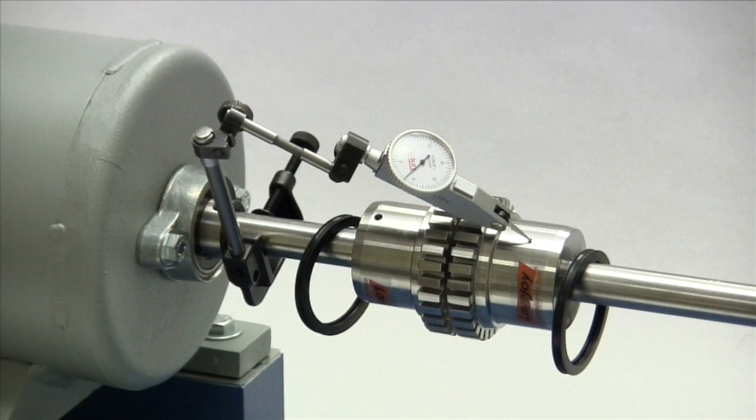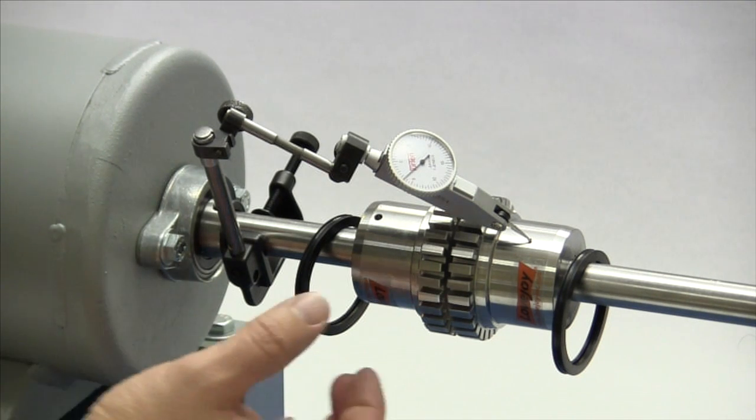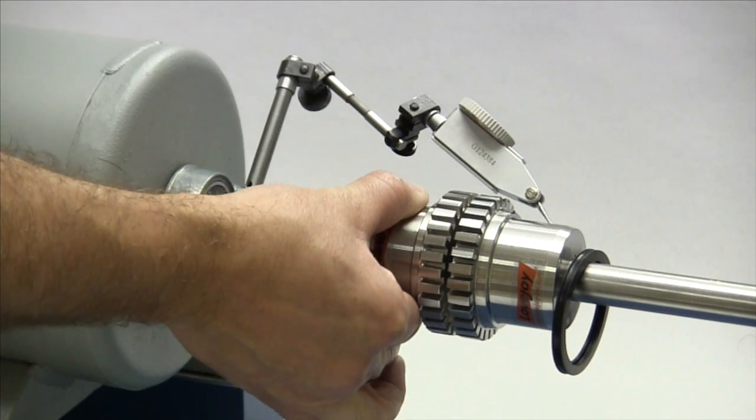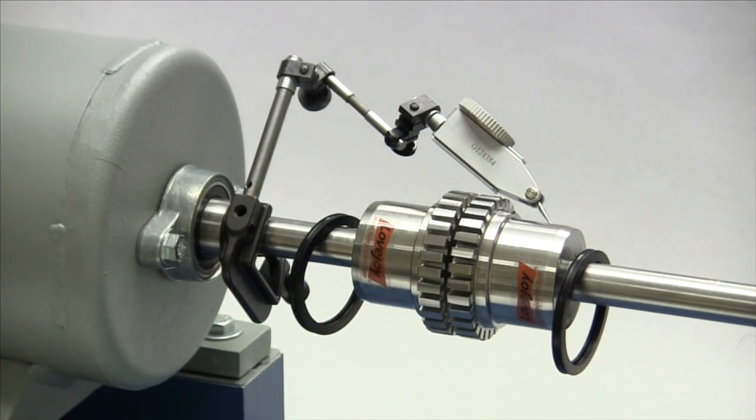If using a dial indicator to check the parallel alignment, mount the indicator on the driver's shaft with the sensor touching the hub on the opposite shaft. Rotate the shaft with the indicator to the three o'clock, six o'clock, nine o'clock, and twelve o'clock positions and make notes of the deviation on the dial. If this deviation exceeds the value in the column labeled parallel, you will need to realign the equipment to correct this condition.